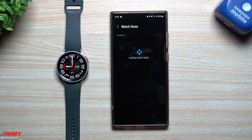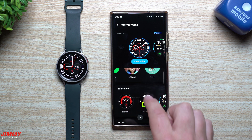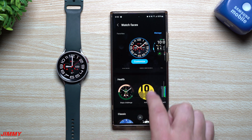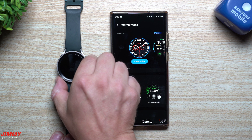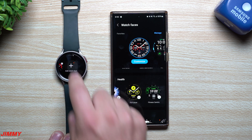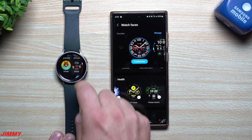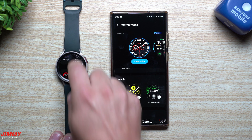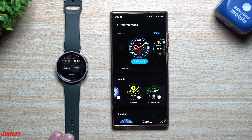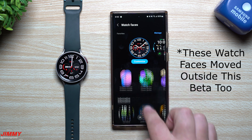Previously on your watch, when going through categories like informative, classic, and health, you had to scroll sideways to find watch faces. With One UI 5, when you press and hold and go to add a new watch face, they made everything vertical, which is much easier to navigate. All the different categories are now listed vertically.